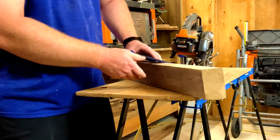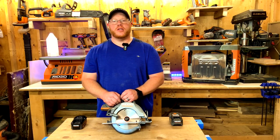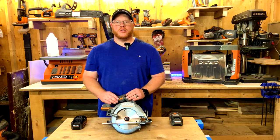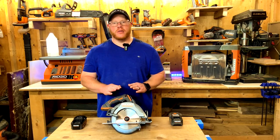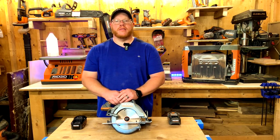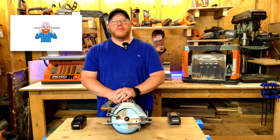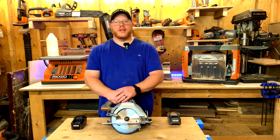Thanks for watching today's video on this Ridgid cordless seven and a quarter inch circular saw. I appreciate any comments or questions you have — I've used this saw a lot and it's done me well. Don't forget: this is a Ridgid tool, so you have 90 days to fill out your LSA, which gives you a lifetime service agreement on the tool. If you buy any batteries through Ridgid, register those as well for lifetime coverage. Thanks for watching — please like and subscribe to my channel; I have a lot more videos coming soon. Have a great day.